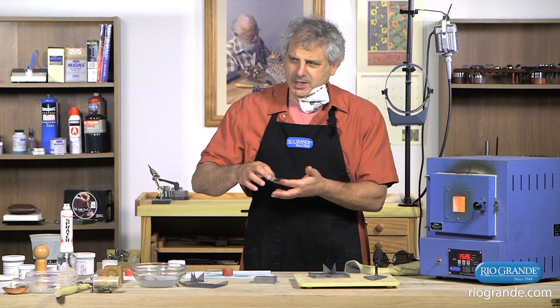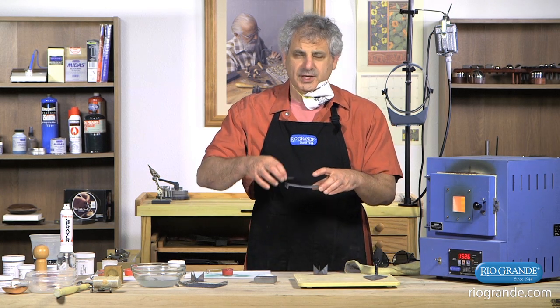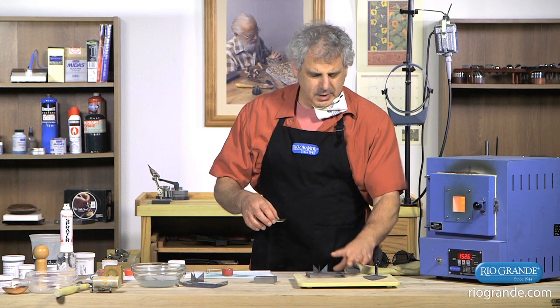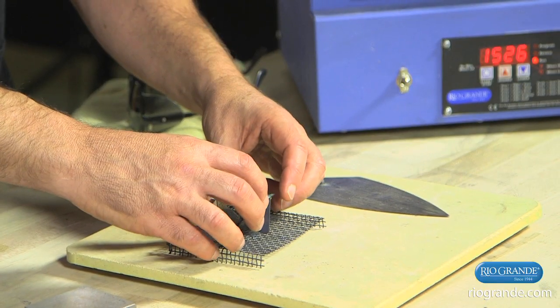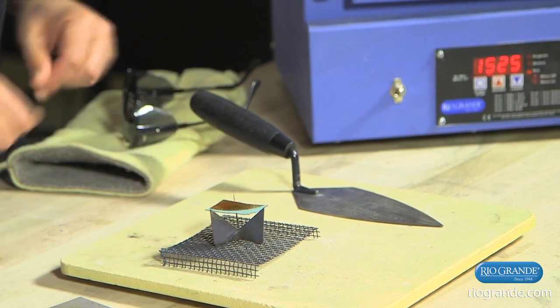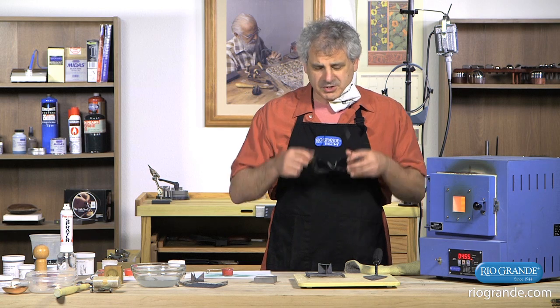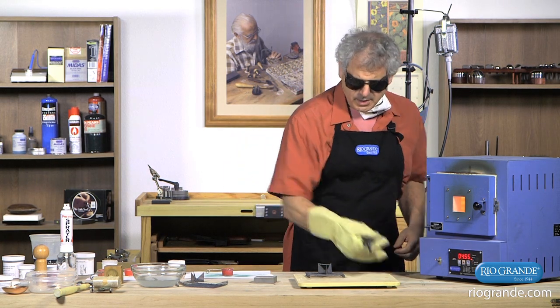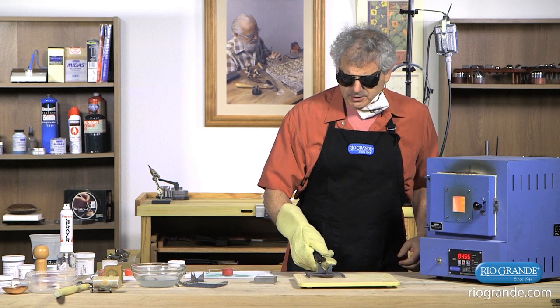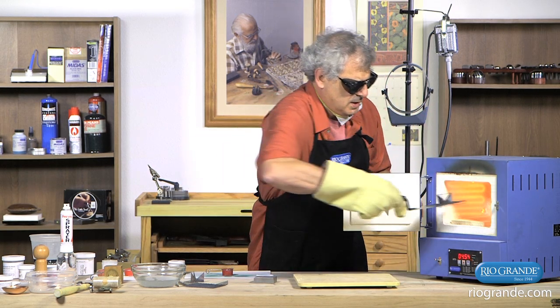Because I have enamel on the back, I can't put it on the screen or it would melt and stick onto the screen. So I use something called a trivet. I balance it carefully. And I'm going to put on my glasses to keep from getting infrared light into my eyes and causing cataracts. I'm going to use my firing gloves so I don't burn my hand. And I'm going to use my trowel to carefully pick the piece up and put it in the kiln.